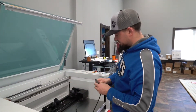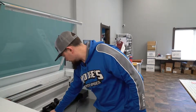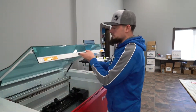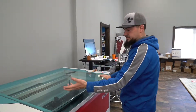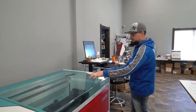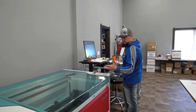Once you have the rotary attachment seated in properly, you just plug it in and close everything up. Kick it back on and give it a little bit of time to register that the rotary attachment is in there. While that's happening, we can come over to the computer and get everything set up.